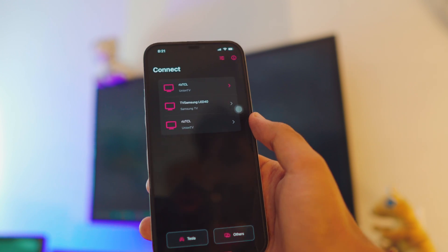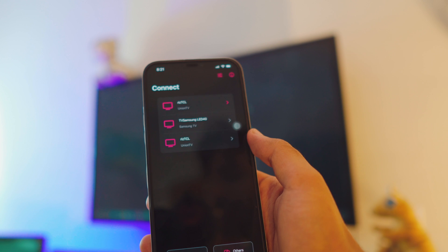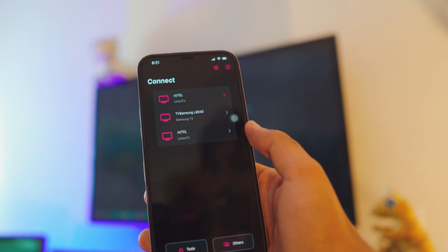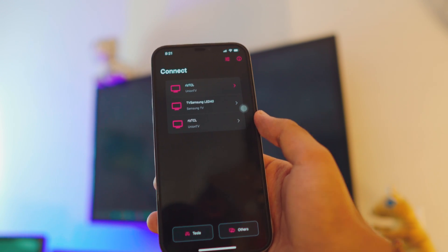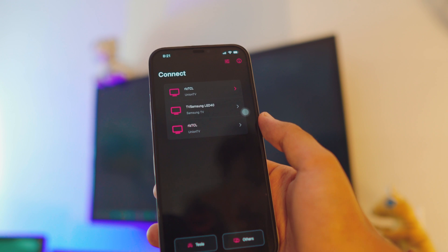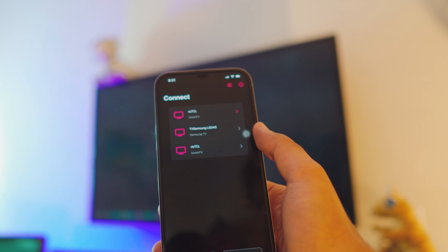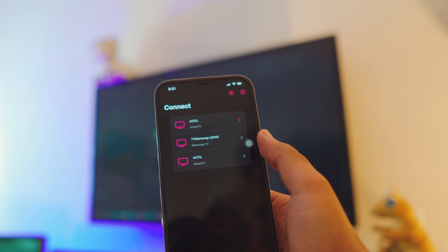Open the Replica app and when you open it, it will automatically scan all the TVs running on the same network. I have my TCL TV and my Samsung TV — you can see them in the background. They're both on the same network, that's why it automatically scans and finds all the TVs on your network.